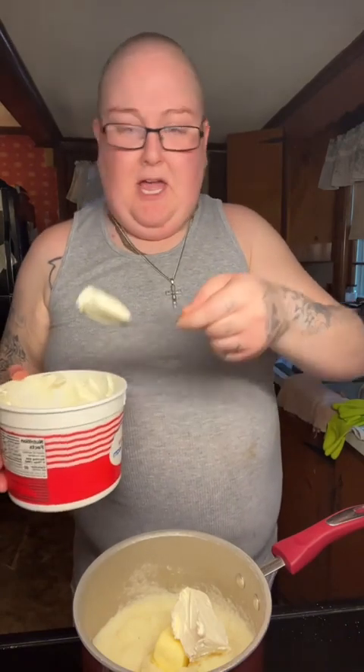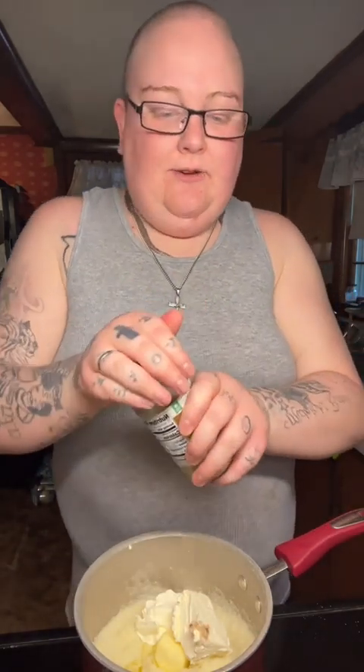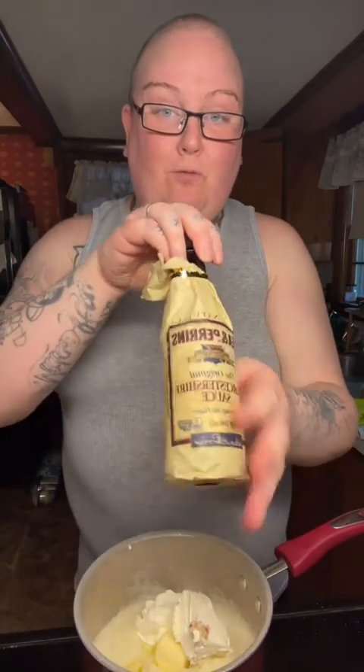Maybe two tablespoons of sour cream. I have this minced garlic I got from the Dollar Tree, so I'm going to put some of those in. And now just a very tiny little bit of Worcestershire sauce.